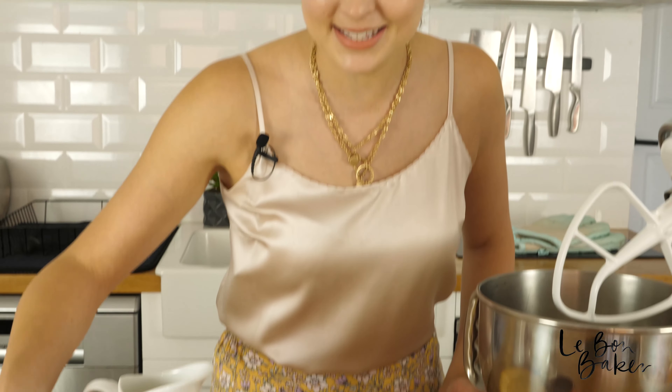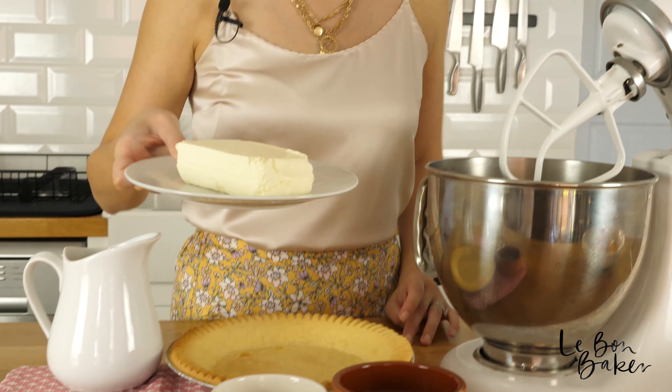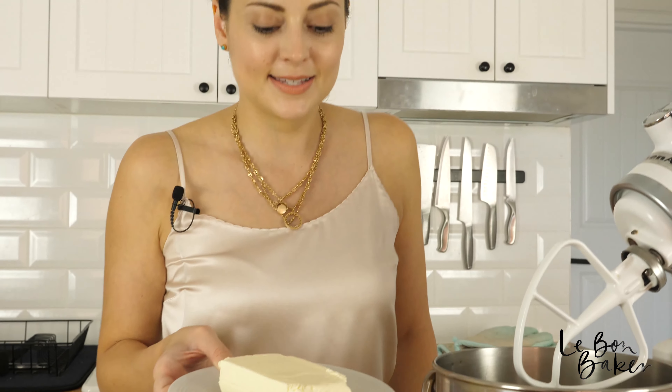Now we need to start beating. We're going to start with our cream cheese and give it a really good beat until it's really nice and smooth. Then we're going to add in our sweetened condensed milk in portions — so we won't just dump it all in there at once.